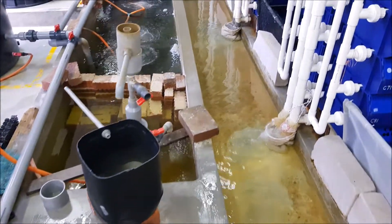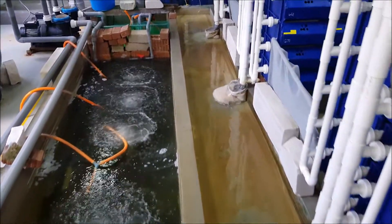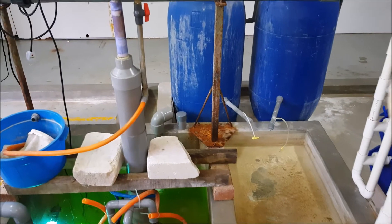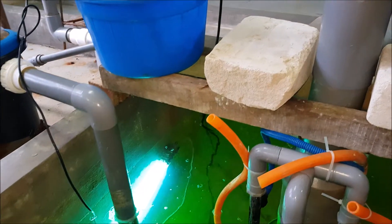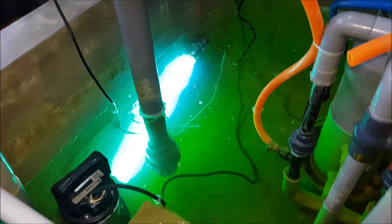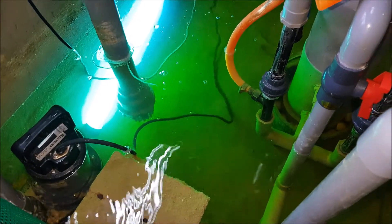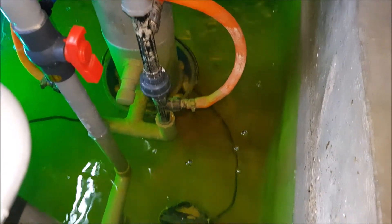We will go over to the extreme end, which is the end of the water treatment system, just before the water is recirculated back into the boxes. We'll take a water sample to show you roughly how clean it is, to give you an idea of what the RAS system is actually doing to the water. This is just at the pump inlet where the water is being recirculated back to the crab box. We've added another UV here just to take care of any pathogens.